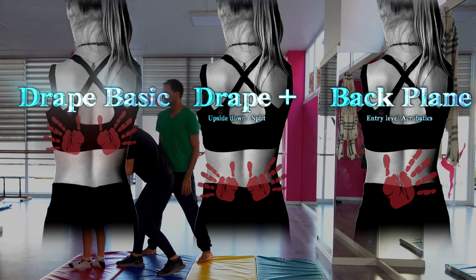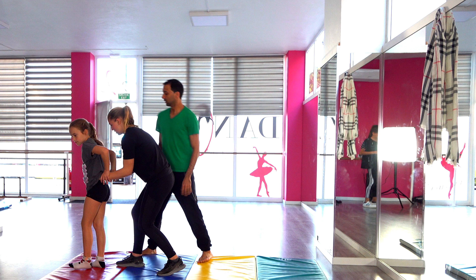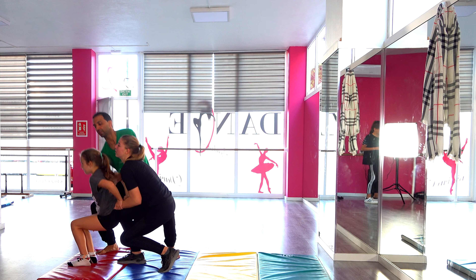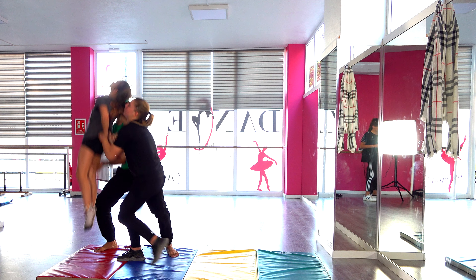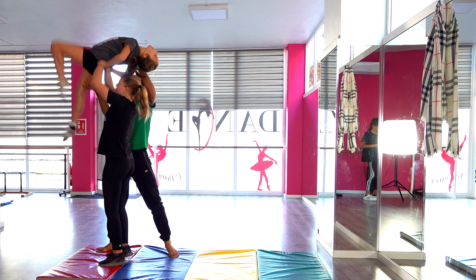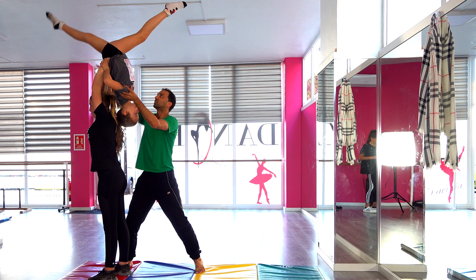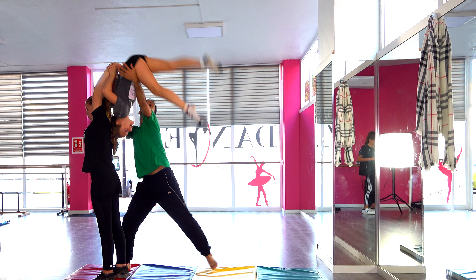Spotting a drape is actually very easy. Position yourself on the side of the base and the flyer, have one hand on the leg that she presses down and one hand on her lower back. The only real thing you have to be careful for is if the flyer does something silly like pulling both her legs forward — you will have to catch the flyer mid-air.